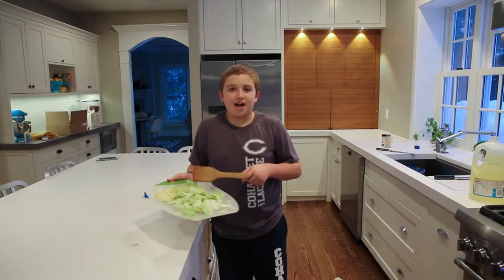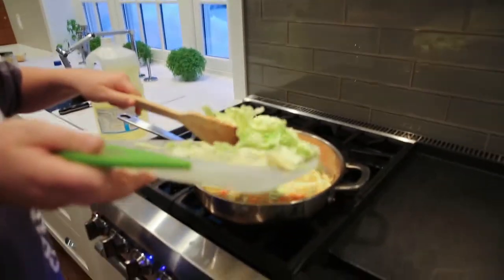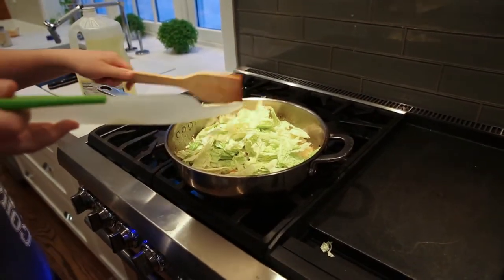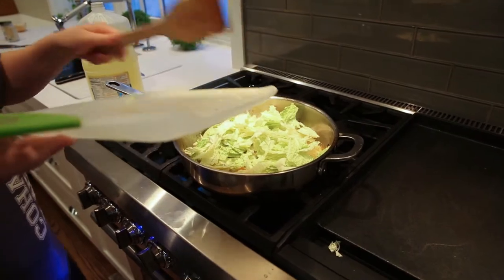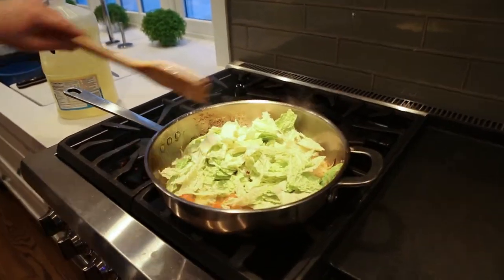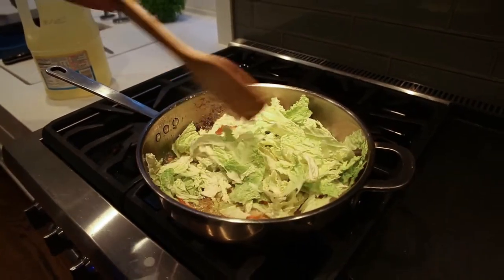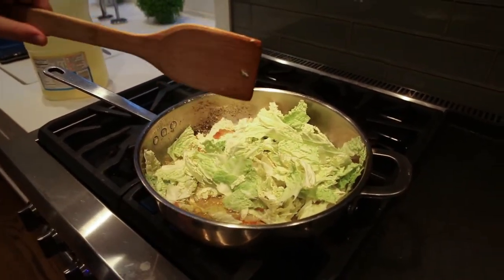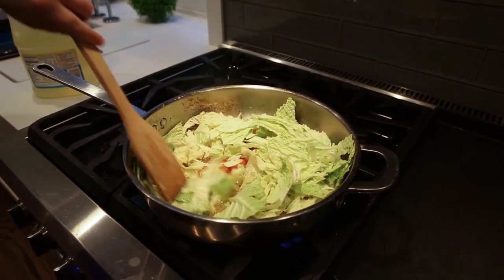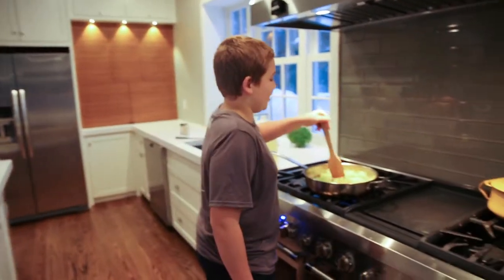Next we add the cabbage into the mix. Now we simmer it on low heat until it looks ready to eat.